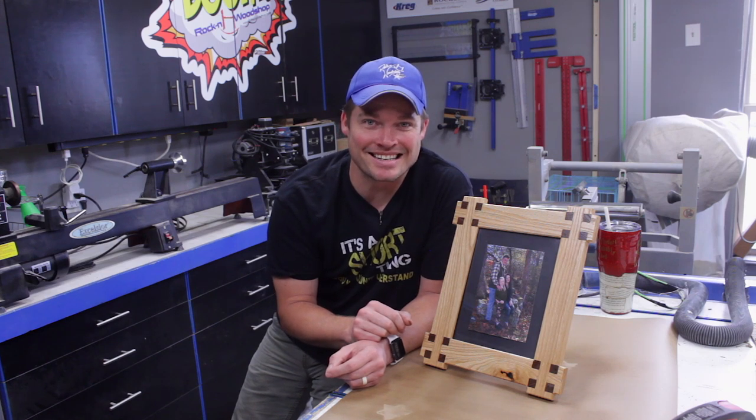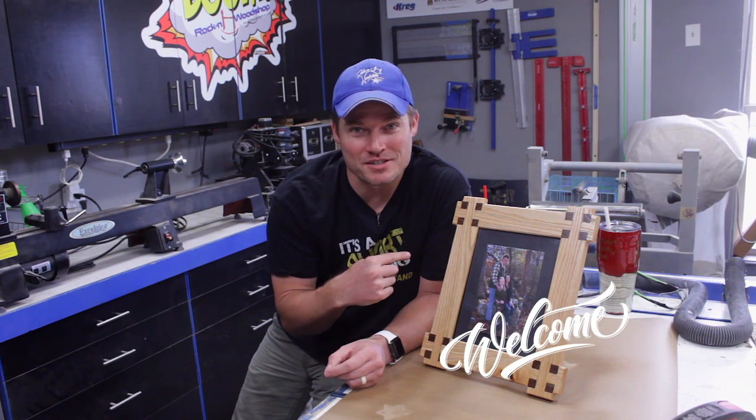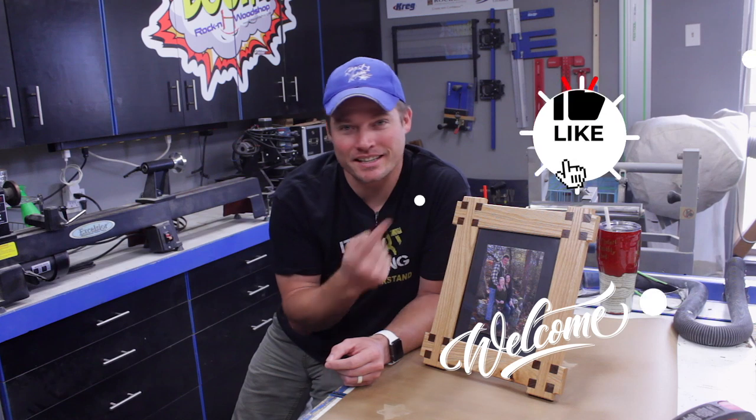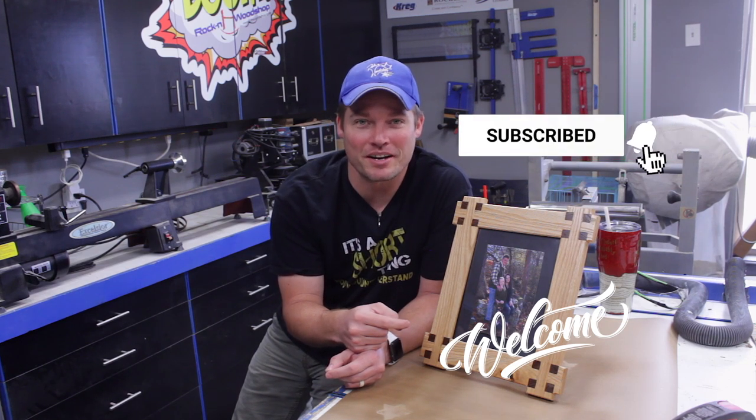Let's get into how to do this. If this is your first time here, welcome. If you like videos like this and want to see more, click the subscribe button and hit the notification bell and it'll notify you whenever I upload new content.